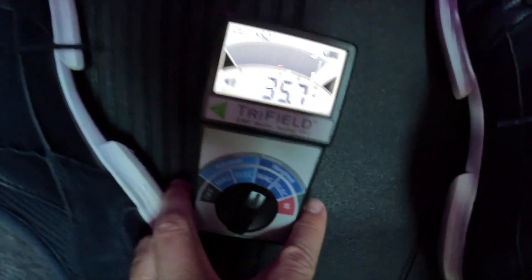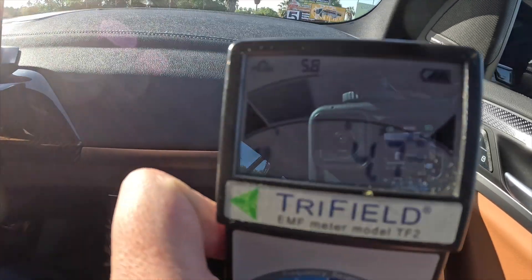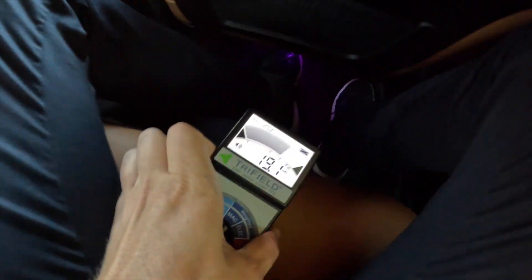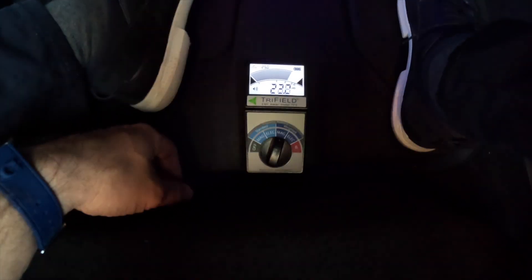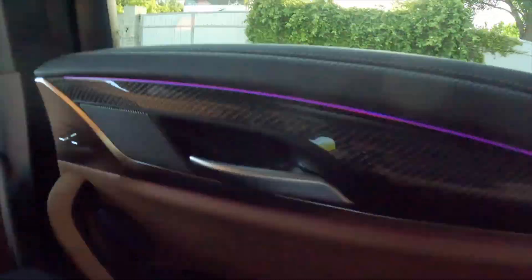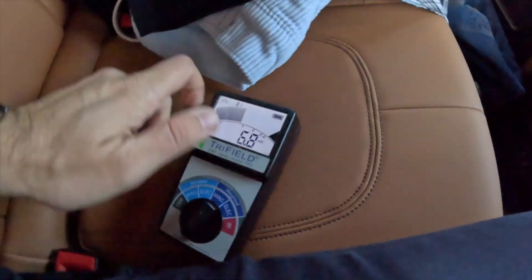The closer we move to the engine, the higher the levels are. Now I'm going to sit in the back and explore that area. I'm in the back of the X3 M40i. At the seat level it's normal, but going directly to the floor it's also quite high — maybe a little less than in the front, but still high. Everywhere else it's pretty much the same.